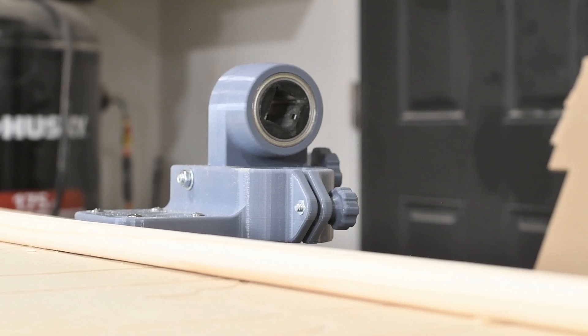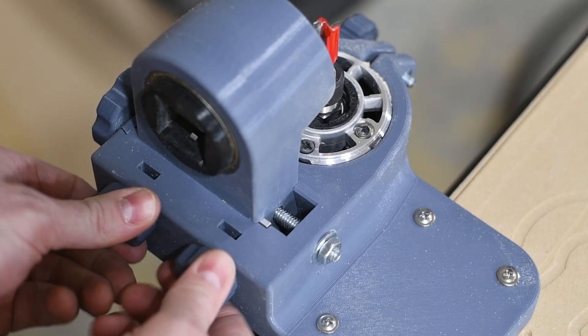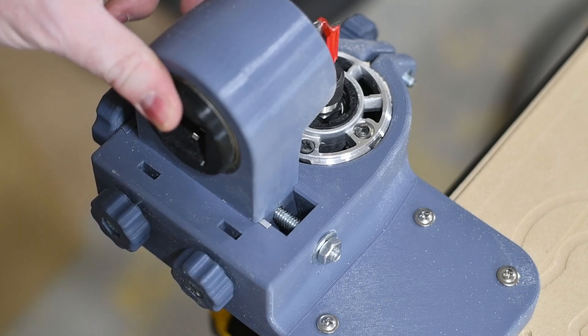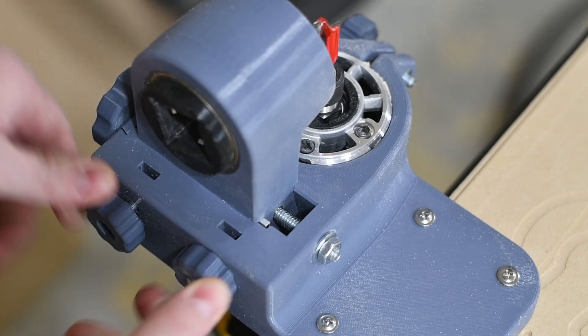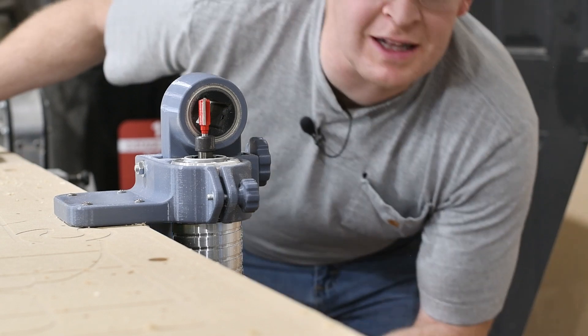The big change here is that there's an aluminum plate on the inside of this dovetail. If I loosen these two bolts, you can see it's free to move around in there. As I tighten them, they pinch on the dovetail and on the bearing housing and really lock it down nice and secure. This is a lot more rigid than the previous design, and I think that shows in the dowels. Let's give it a try.